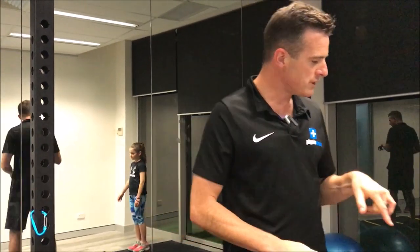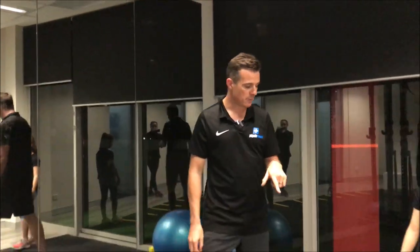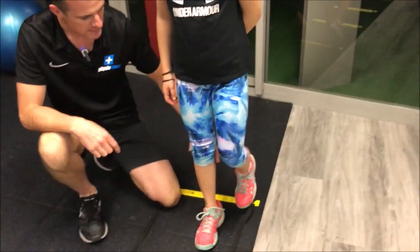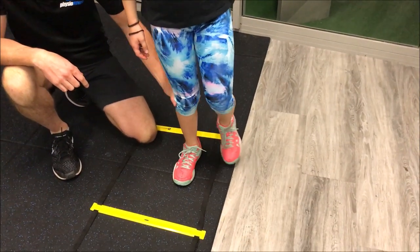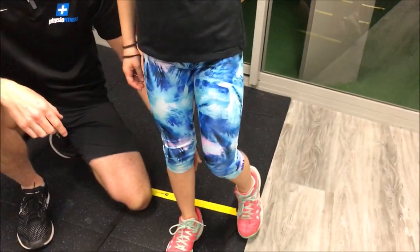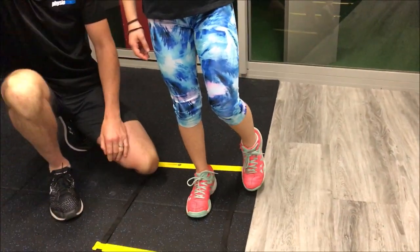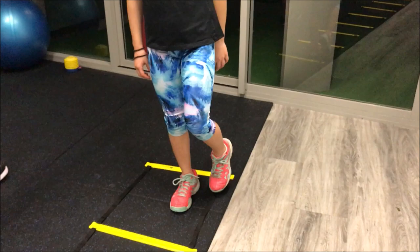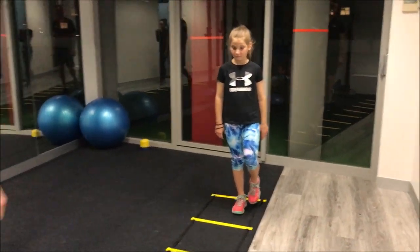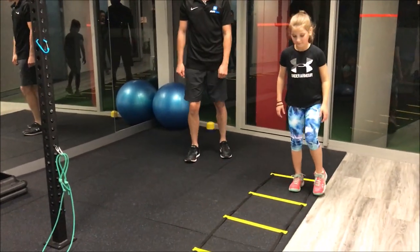For Jess, the first drill is a sidestep. When she sidesteps, we've got to make sure — bring your foot forward for me — she's learning to not let her knee roll inwards. That's the big thing we don't want happening. So watch her: she's going to do a sidestep all the way up and all the way back.